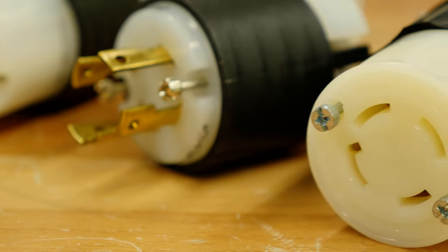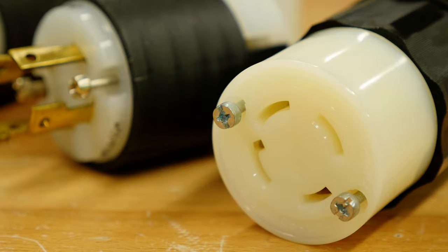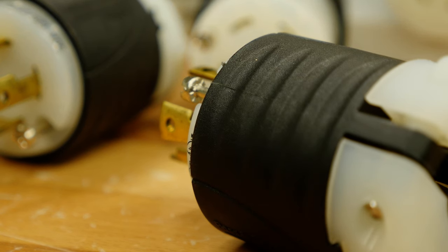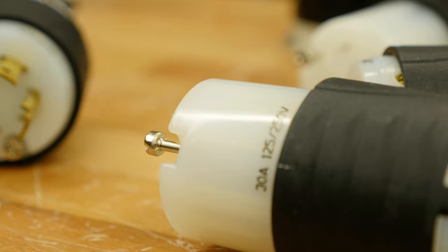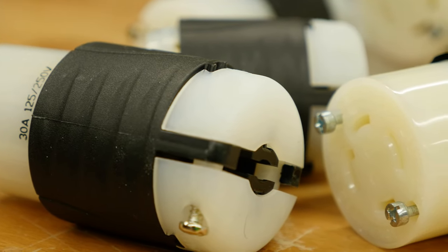The twist-to-lock plugs and connectors have an individually molded face for each blade configuration, which keeps debris out of the plug interior. The ribbed nylon housing is impact and chemical resistant, while the beveled exterior prevents snagging if the device is dragged across uneven surfaces.